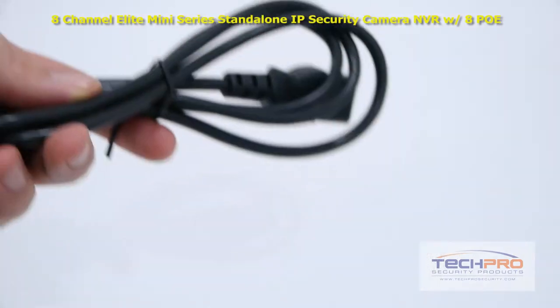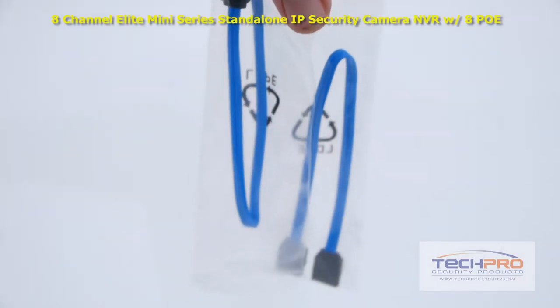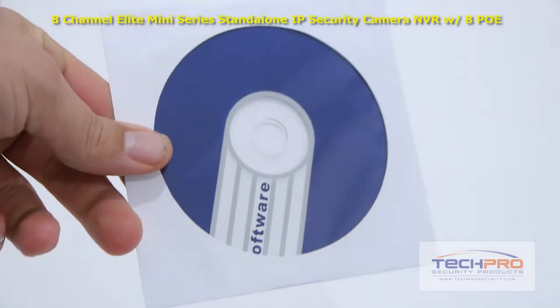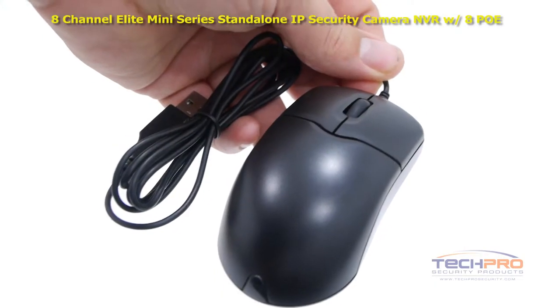Also included in the box are Cat5 cable, power cable, two SATA cables, a bag of screws and alarm terminal blocks, a software disk, an instruction manual, and a mouse to control the interface.